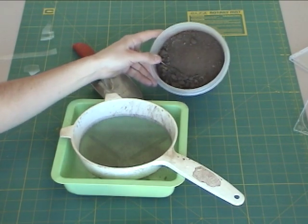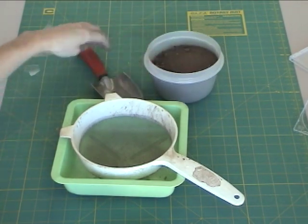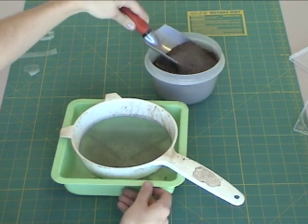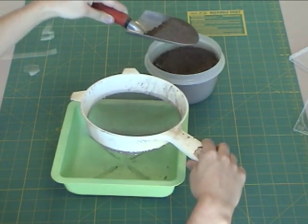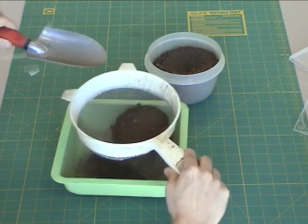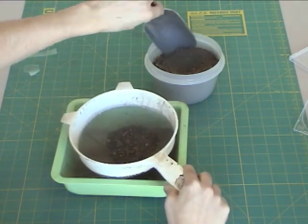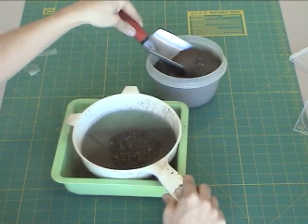We're going to take the dirt that we collected and sift it. I'm going to take a shovel and put some into a sieve to sift. Your typical kitchen strainer will work fine as well.